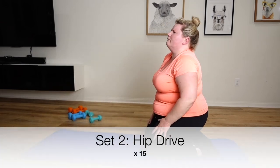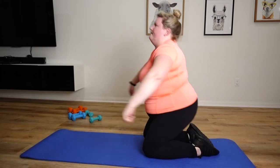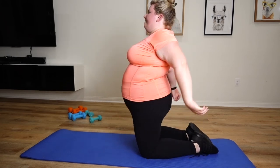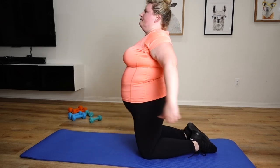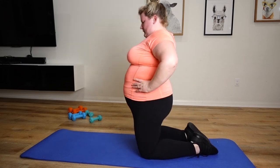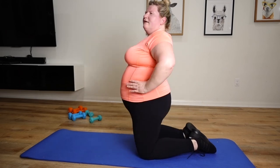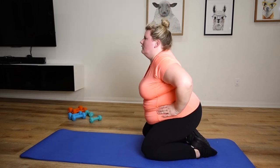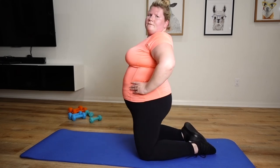Back to the hip drive. Here we go. I lost count, I think this might be 10. 15.